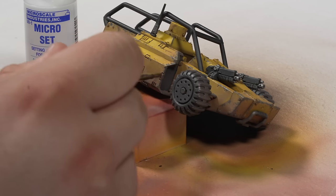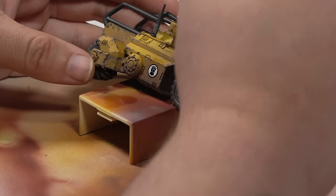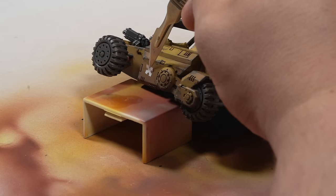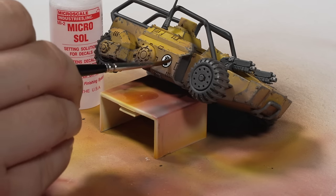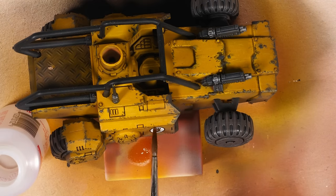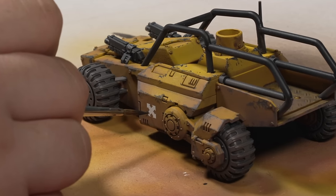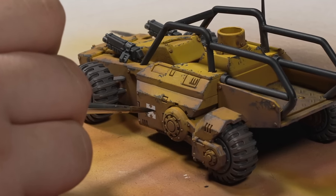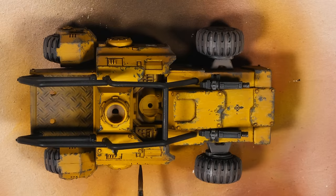Speaking of transfers, I enlisted Microscale Microset to help stick the transfers to the surface, followed by several coats of Microsol to dissolve the transfer film. I find this combination gets you about 95% there, but a quick coat of gloss followed by matte varnish completely removes any sign of the transfer film. The final step was to add a little bit of chipping and some weathering to the transfers because I forgot to apply them earlier. And with that, I was happy to call the ATV finished.